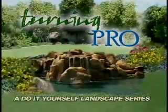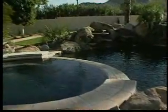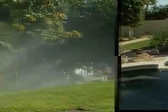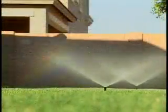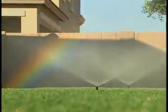Turning Pro is a do-it-yourself landscape and irrigation installation video series developed by landscape professionals to enable anyone to design and build their own residential landscape projects. Regular and consistent watering will allow lawns and plants to establish healthy root systems and become more resistant to disease and injury. You will learn how to install a pop-up sprinkler system for lawns.